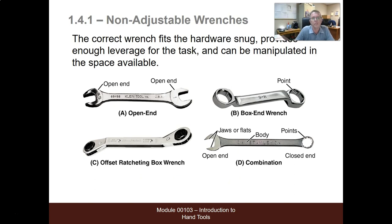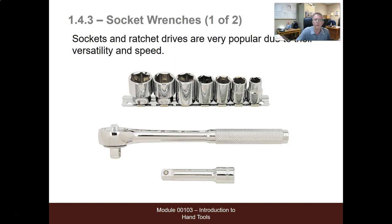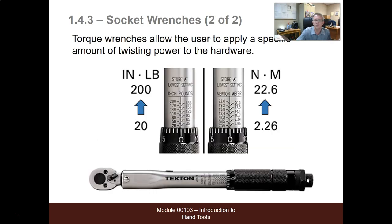Non-adjustable wrenches: the correct wrench fits hardware snug, provides enough leverage for the task, and can be manipulated in the space available. Adjustable wrenches or spud wrenches are handy if you're often working with large valves or plumbing fixtures. Sockets and ratchet drives are very popular due to their versatility and speed. Torque wrenches allow users to apply a specific amount of twisting power to the hardware.